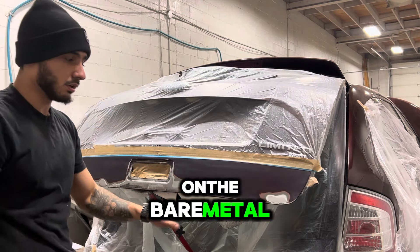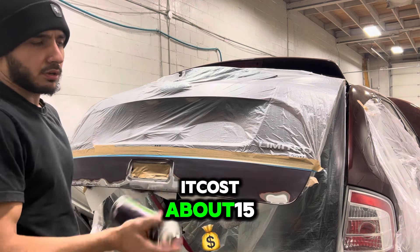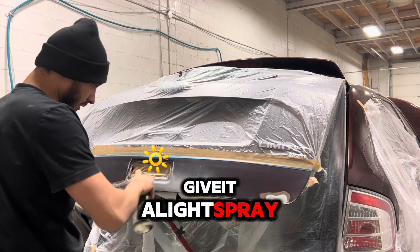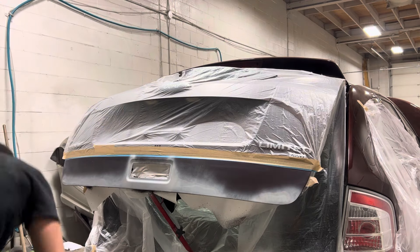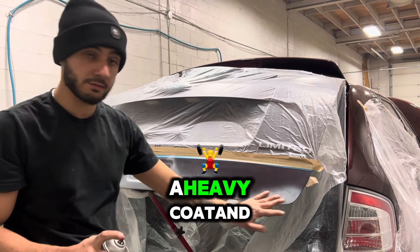We want to use wax and grease remover on the surface. On the bare metal, we're going to use an epoxy primer — it's a kind of primer. It costs about 15 to 20 bucks. We just want to give it a light spray.